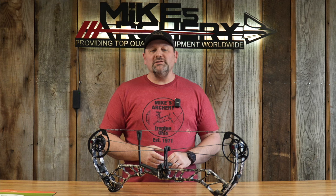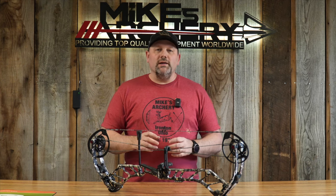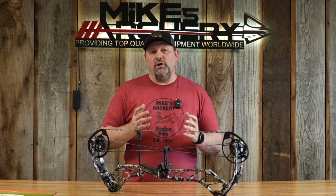As far as the price point on the new Athens, they're coming in at $1,199. For a flagship model, it's falling right in line with what we're seeing from most everybody on the market this year at $1,200.